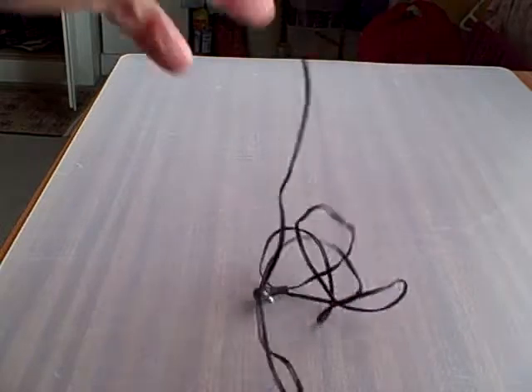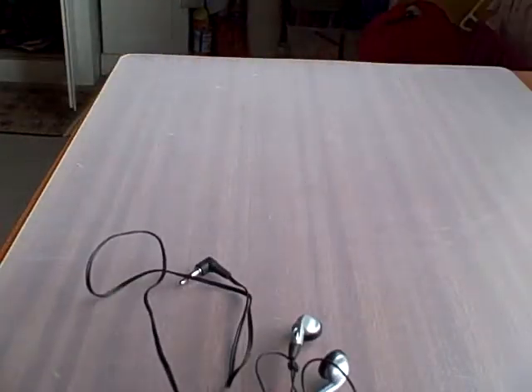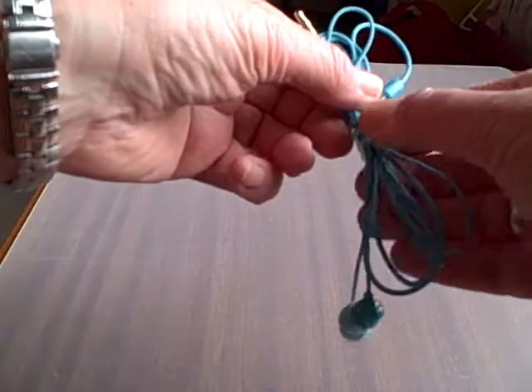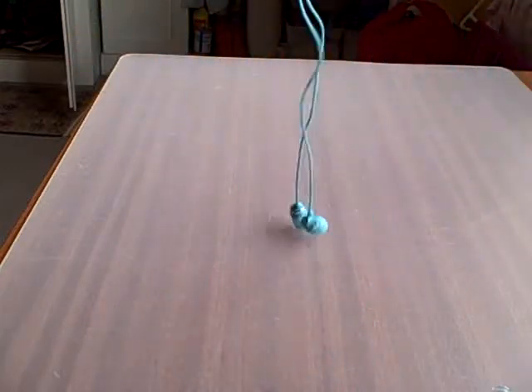We're all familiar with this sort of scenario where headphones — well these aren't too bad — but where they all get tangled up. So wouldn't you rather have headphones that just undo?